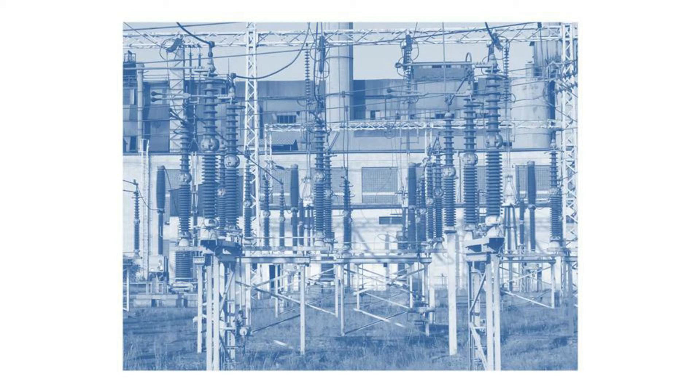However, some things need to be kept on at all times. For example, station service transformers need to be kept energized at all times as they support critical power for the facility, such as battery chargers, protection and communication equipment, as well as lights. These transformers will need to be fed from an alternate source, such as backup generators, as they are usually supplied from the secondary bus.